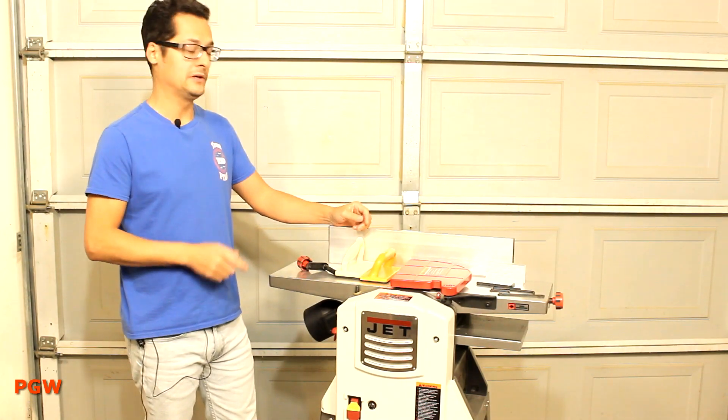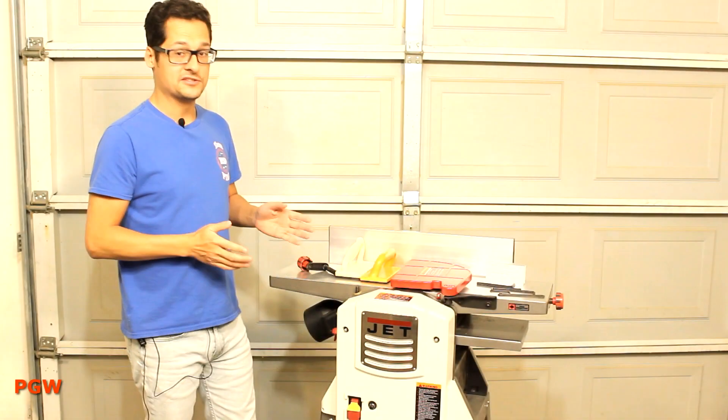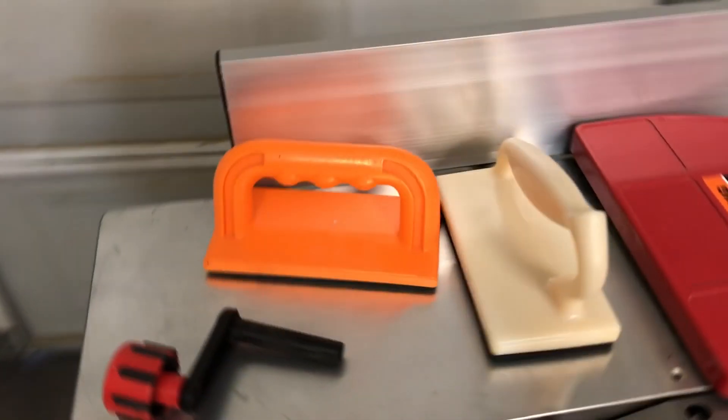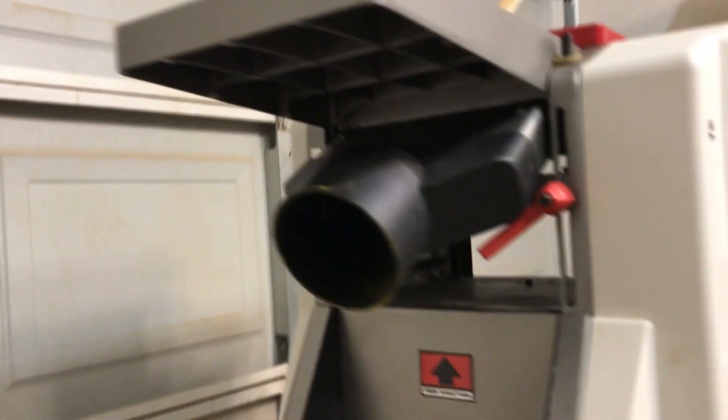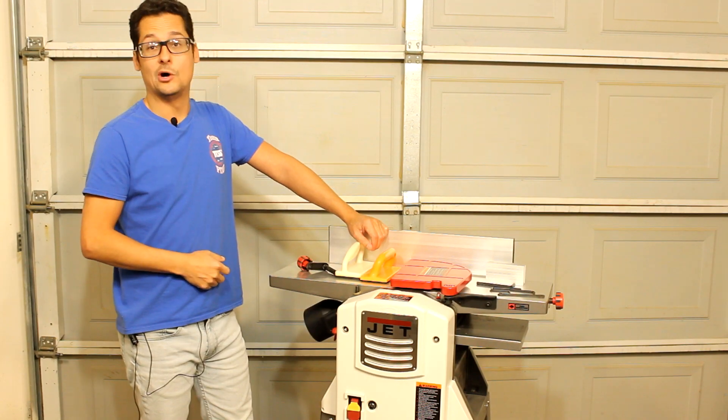Configuring the machine between jointer and planer really isn't that big of a deal — a couple of knobs, unscrew, roll it down, move it up. Considering I get two tools in one, I can definitely live with that. Even though there were some things I didn't like about this machine, I think I'll keep it. It's two tools in one, fits my shop, and definitely fits my budget. Well, there you have it — thanks for watching the video, hope you liked it.